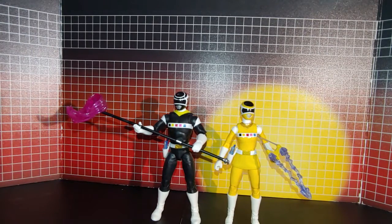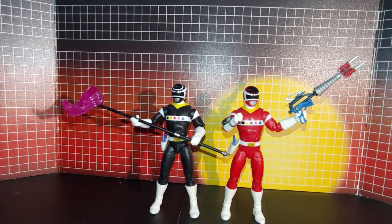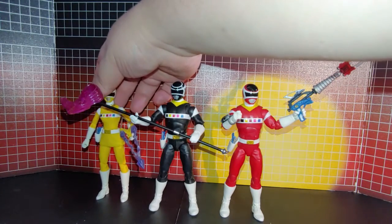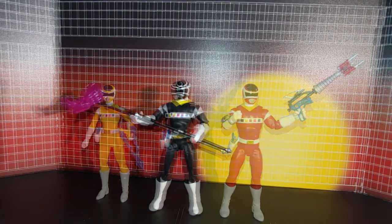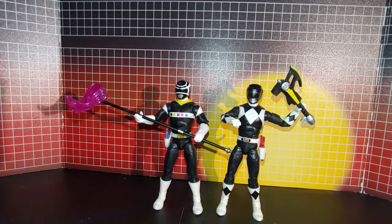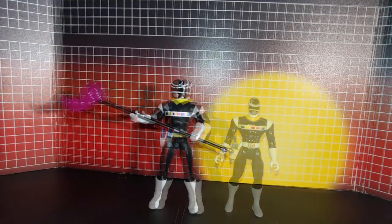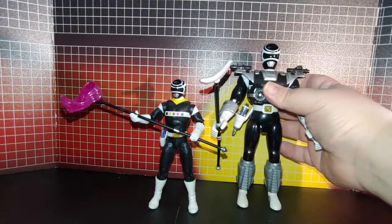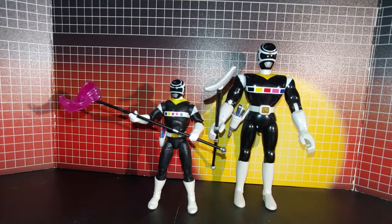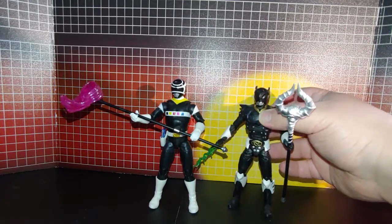Here's a comparison with the Yellow Ranger, with the Red Ranger, both together, all three together, and with this Black Ranger with the vintage one, with this Black Ranger with the armor on, and now with the armor off, and finally here with Psycho Black.